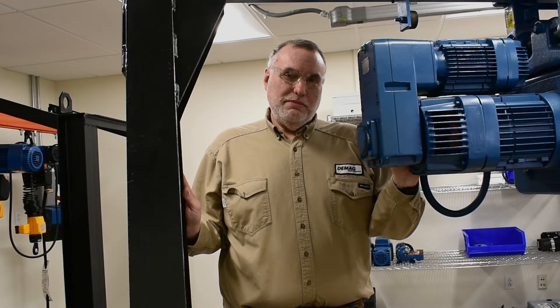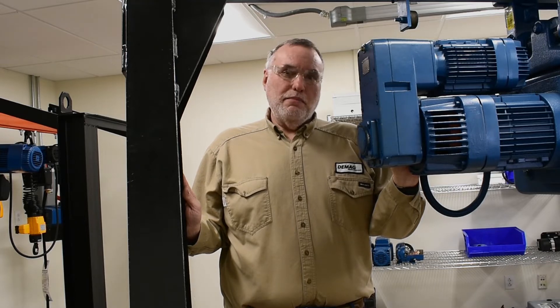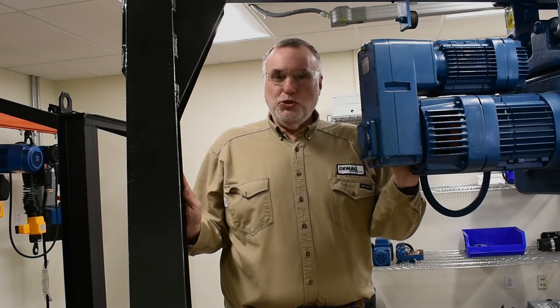Hi, I'm Andy Resch, the technical trainer for DMACC Cranes and Components. Today I want to clear up a common misconception about the main hoist motor on a DH wire rope hoist.